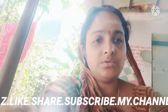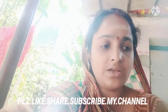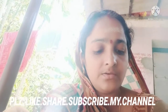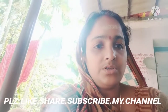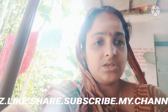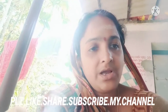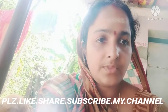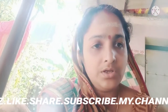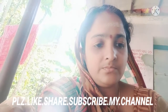Thank you very much. I was very happy to support my friends. I really enjoyed this video.